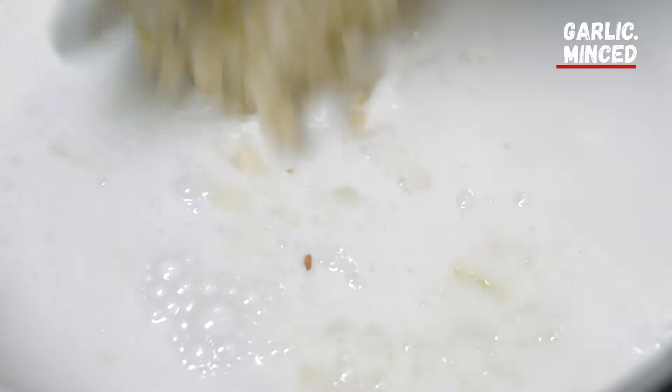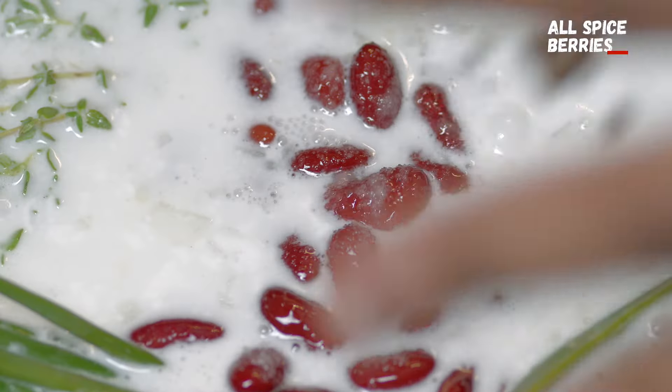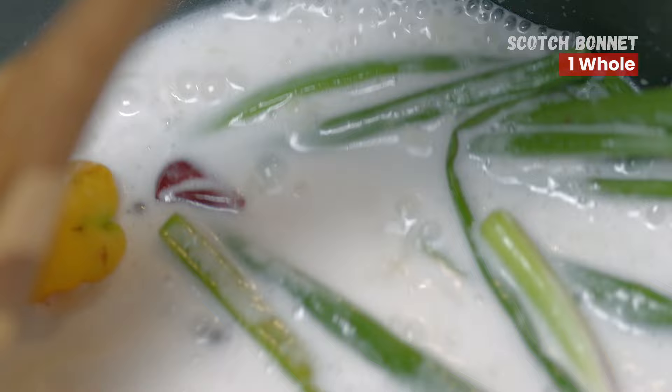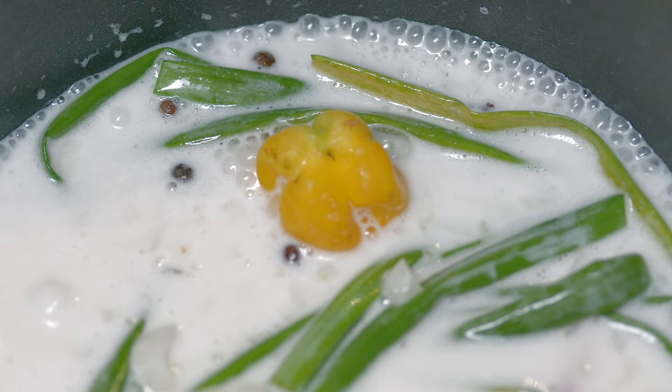Next, add onion, garlic, scallion, thyme, kidney beans, salt, pimento, and pepper to the mix. Then return it to a boil and reduce heat to simmer for 10 minutes.